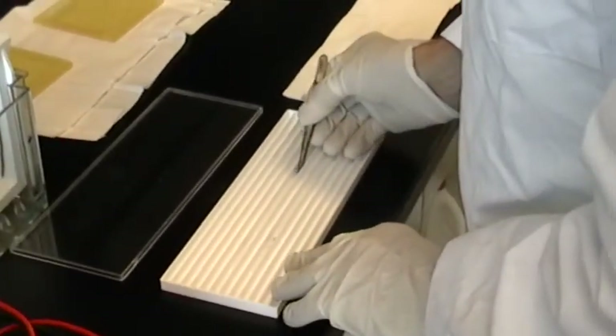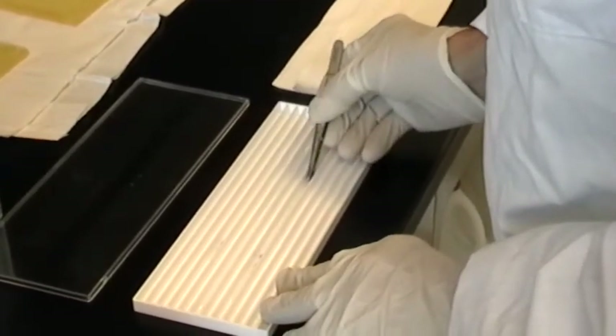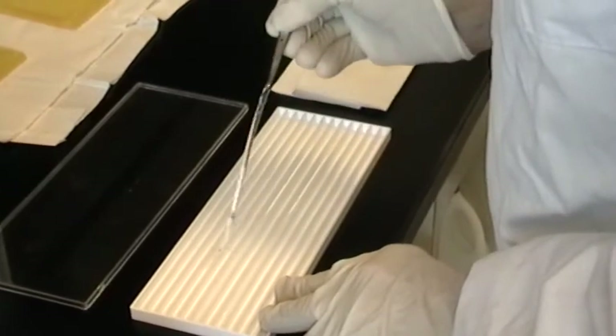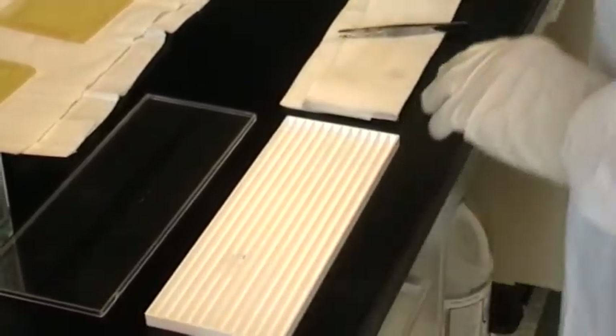Following a five-minute incubation in the first refolding buffer, the IPG strip is transferred to an empty lane in the tray and the second refolding buffer is added for another five-minute incubation.